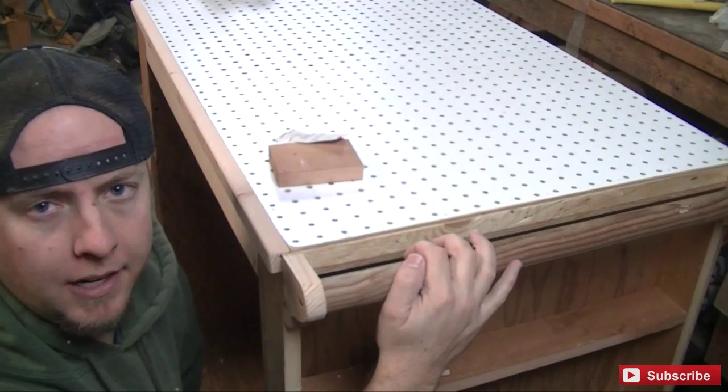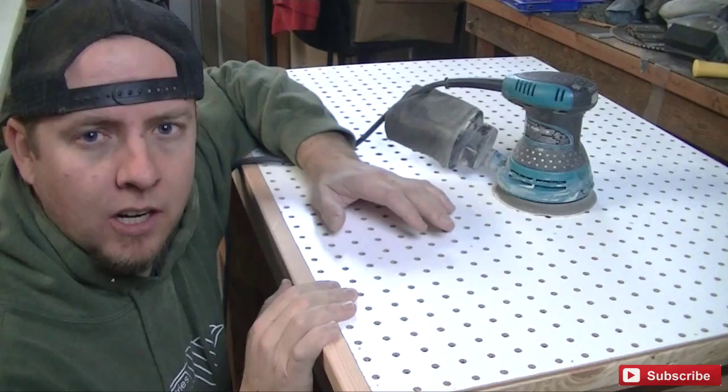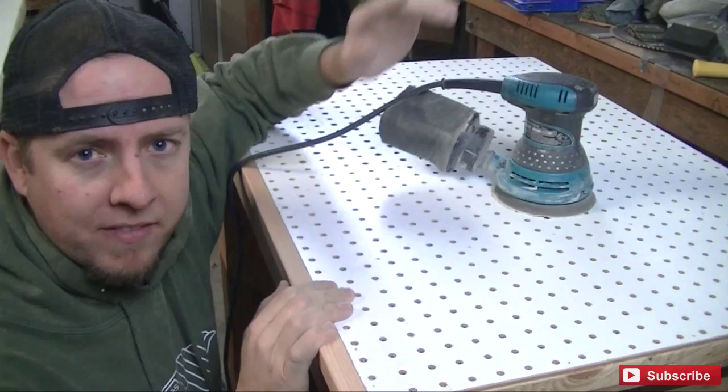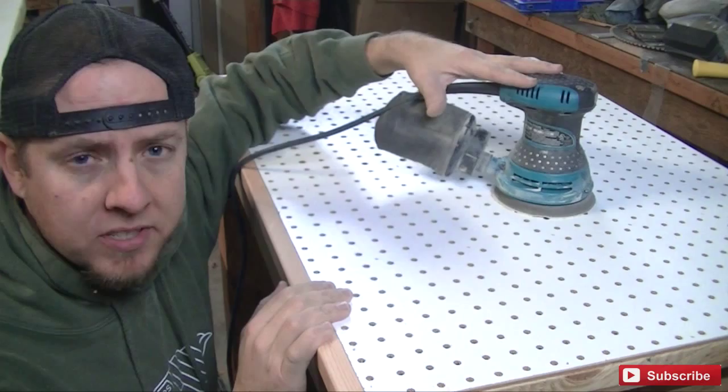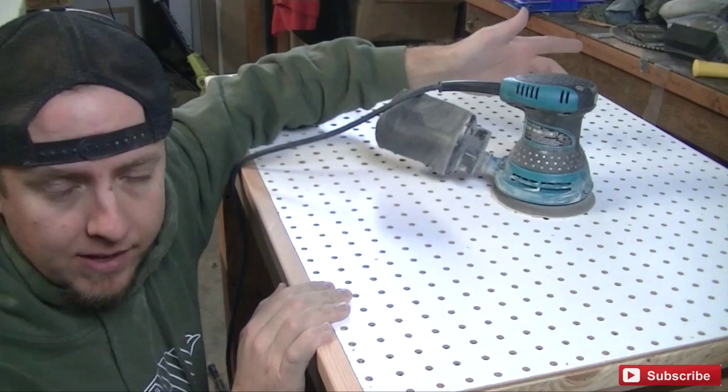For those of you who don't know, I'm going to explain what a downdraft table is. My vacuum is going to hook up on the hole on the other side, and so when I'm sanding — whether it be with this orbital sander or hand sanding — a lot of the fine dust will get sucked down into the table and then into my vacuum. It's not going to catch every single particle of dust, but it's going to do a lot better job than what I have now, which is nothing — or just this little bag which doesn't catch everything.